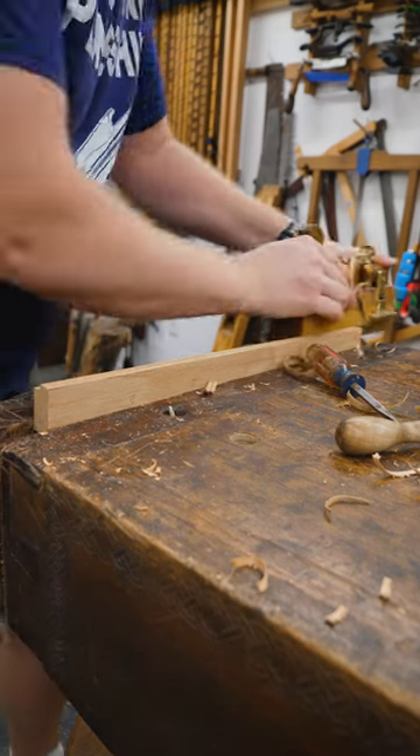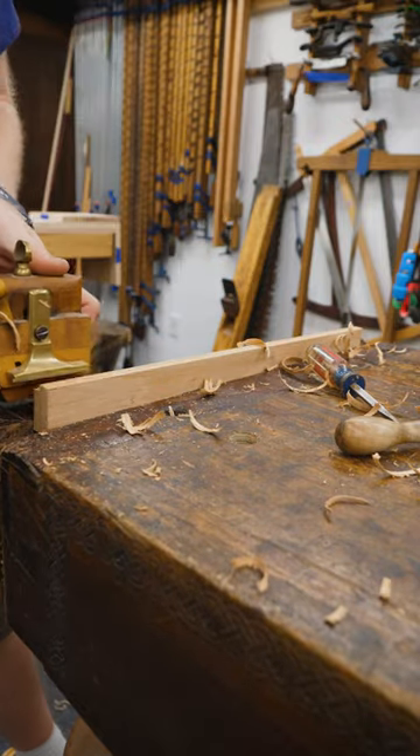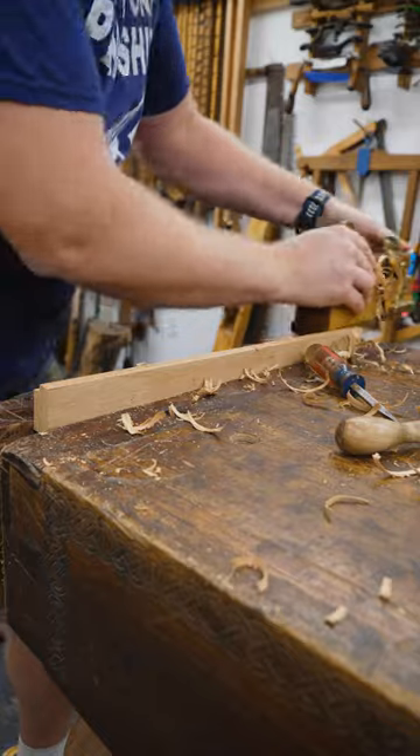If you've ever used one, you know how much fun they are to work with. They are really enjoyable and a very, very quick and easy way to make a rabbit.